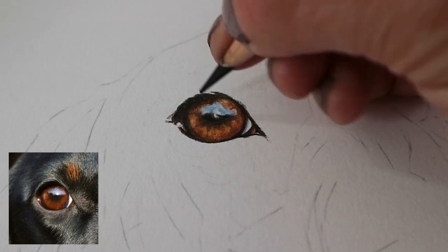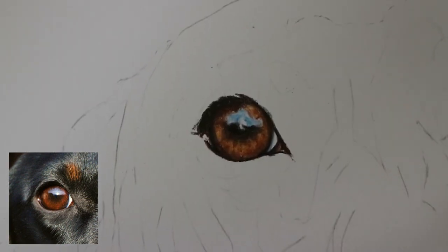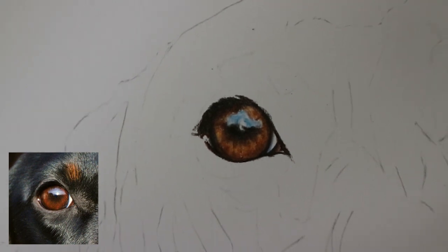Again just darkening up the pupil a little bit with a last touch of black — and there's the finished eye! I hope you enjoyed this video; if you did it would be great if you could give it a thumbs up and click that subscribe button. Next week I'll be drawing the shiny black fur around the eye and showing you how I build up the layers to make it look as realistic as possible. Just remember to keep practising, and I look forward to seeing you next week.